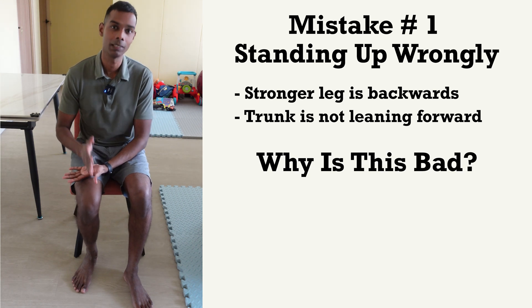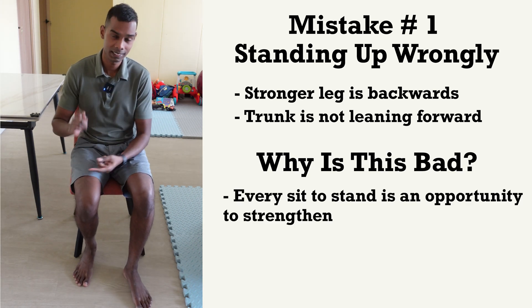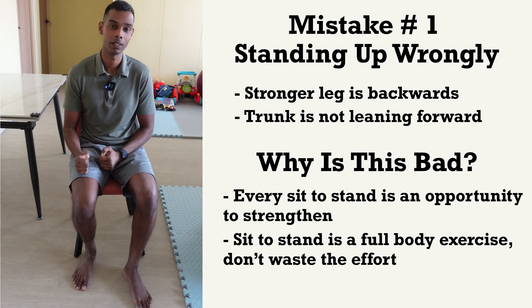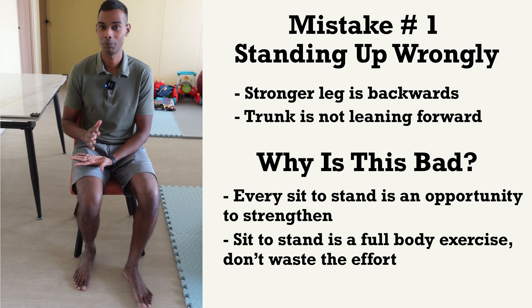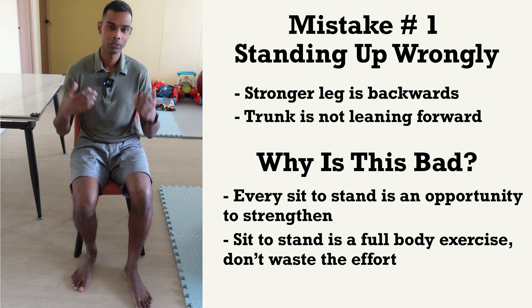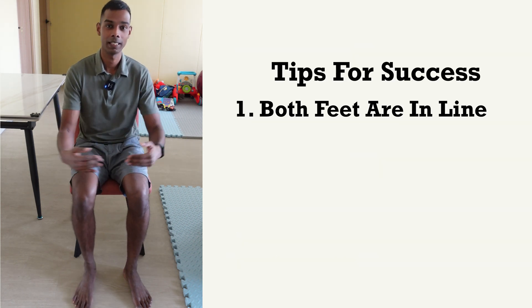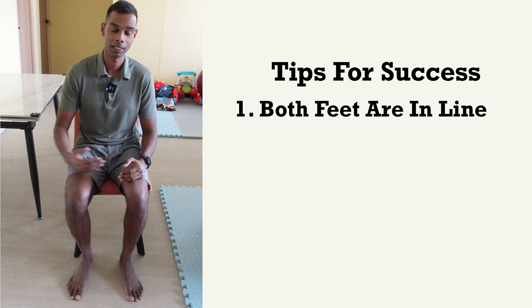The reason this is bad is because every sit-to-stand is actually an opportunity to train up your muscles, and sit-to-stand is a very good movement because it trains a lot of muscles — it's actually a full body workout. Every time you're doing it wrongly, you're wasting your opportunity to strengthen your muscles faster. So the first tip is to make sure both your feet are in line, not one behind or in front of the other.